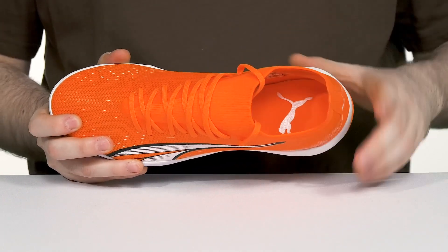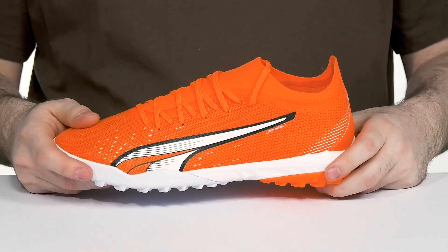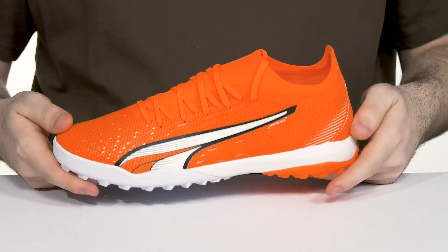For comfort, there's a foam footbed in the bottom for extra control. The midsole is EVA, keeping it bouncy and shock-absorbent, while a rubber outsole offers great grip and flex, perfect for artificial terrain play.